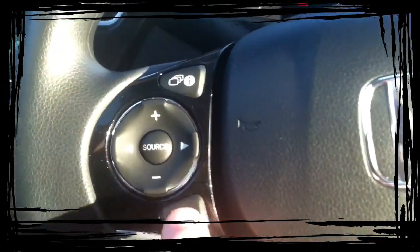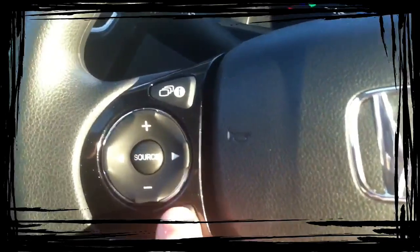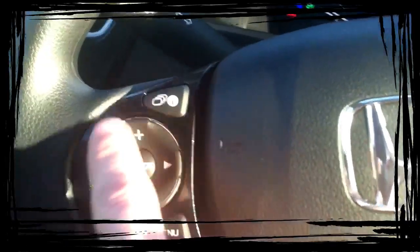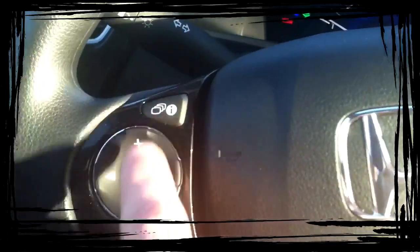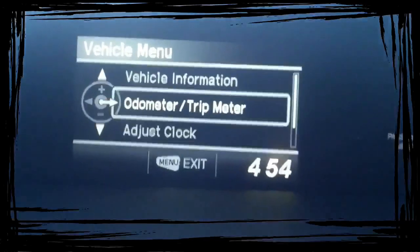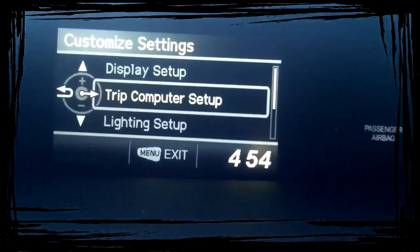The way you want to access your settings menu is with the menu button. When you're going to toggle through, you're going to see me doing stuff on the screen — basically liken this to your computer mouse, and this is the clicker on your mouse. So hit the menu button right there, and then you want to go down to Customize Settings.